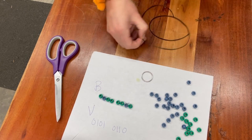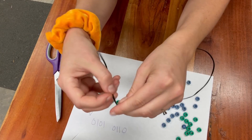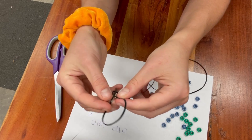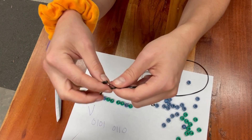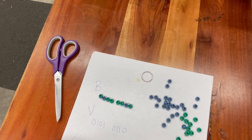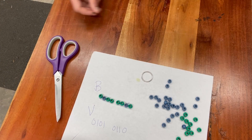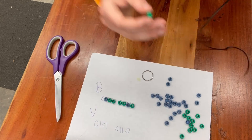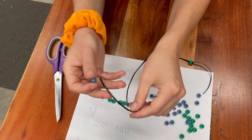We're going to start with B. What you're going to do is tie a little double knot at the end, and you want to give yourself some room because the ends are what you'll use to tie off on your keychain or bracelet. I've got a double knot here, and you can think about which end you want to be the top. I'm going to make this the top and just start putting the beads on from here.